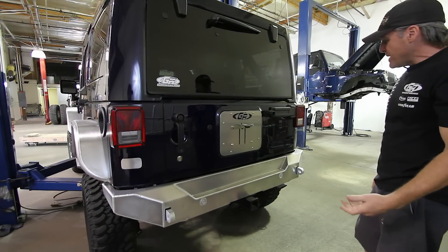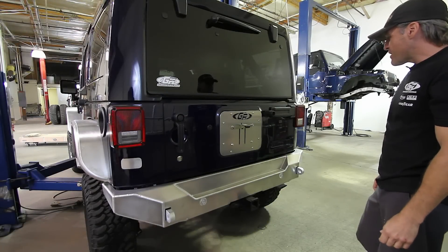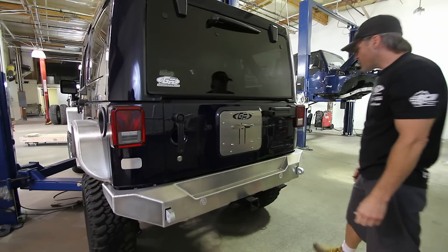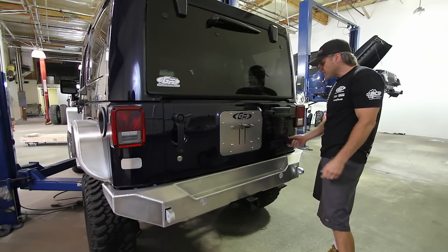This is a basic install video for the rear tire carrier swing-out tire carrier for a brand new JK. The glass is already pulled off, so we'll start from there.